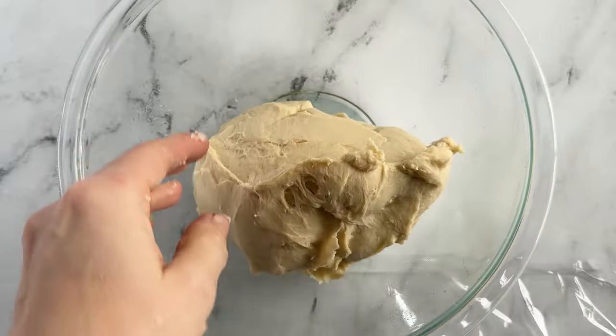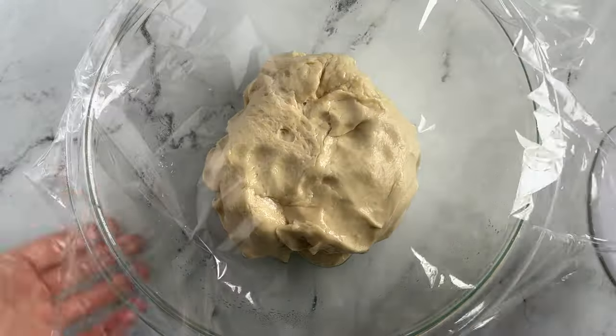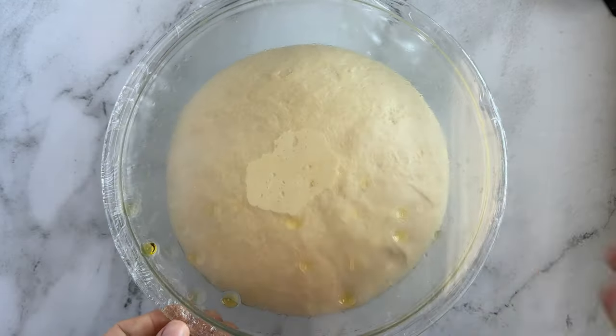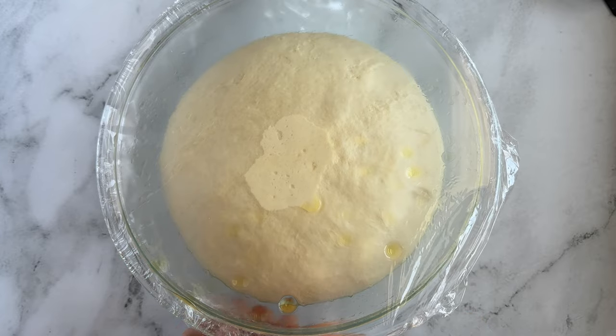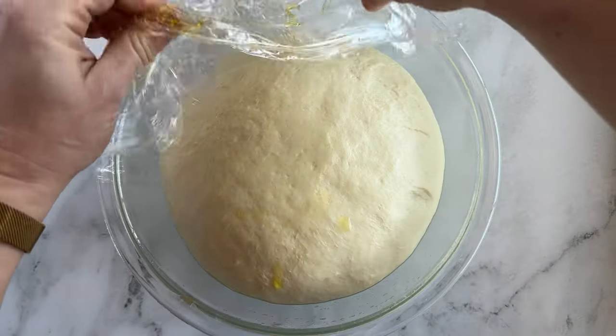Transfer your dough to a lightly greased bowl. Cover and allow it to rise in a warm spot until it's puffy — it doesn't necessarily have to double. Do this for about one to two hours depending on the warmth of your kitchen. I stuck mine in the oven with the light on and that was perfect. If you're using a bread machine, allow it to complete its cycle then leave the dough until it's doubled in bulk. There's a link to the full recipe below from King Arthur's website.